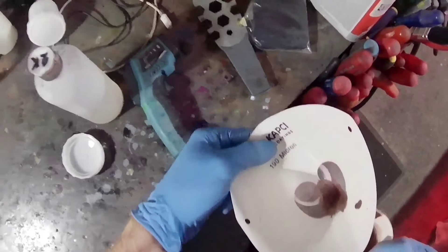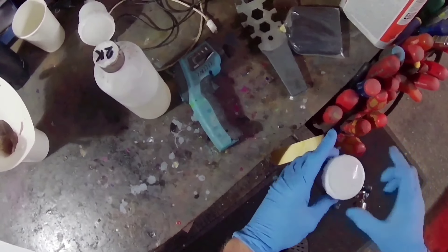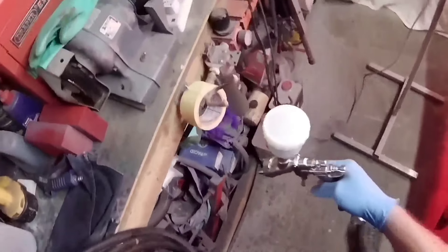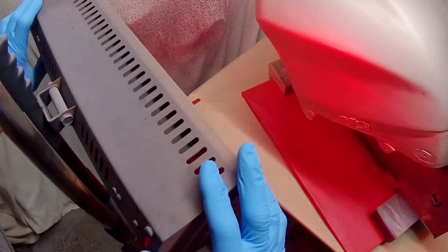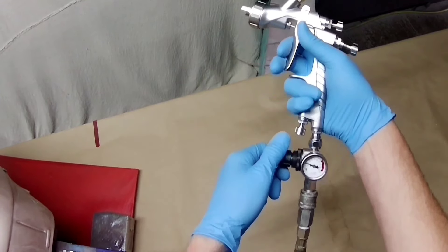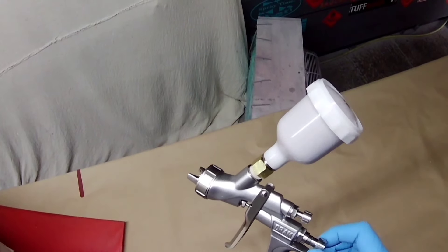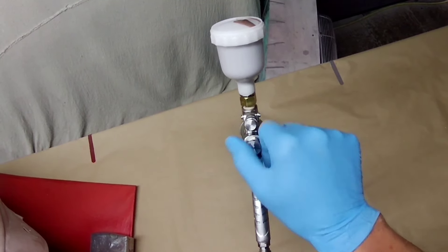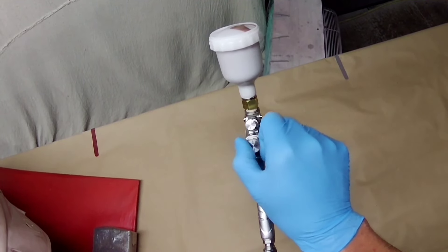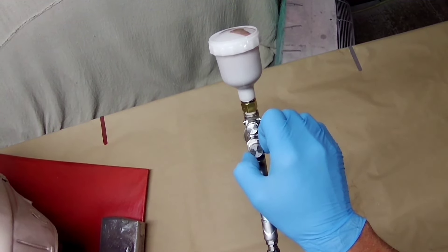One thing I noticed immediately was the build quality — it actually looks quite good. It's heavier than the Iwata by about 50 grams, which you'd probably expect since most copy guns use slightly cheaper materials for the body. But looking at all the controls, fit, and finish, it's very good. In fact, comparing it to the Avalon gun I unboxed at the same time, this actually seems better made. Both of those guns are made in Taiwan.